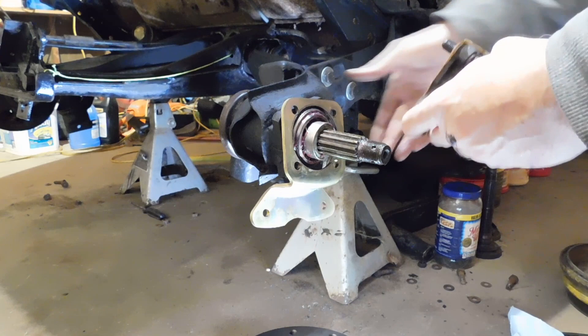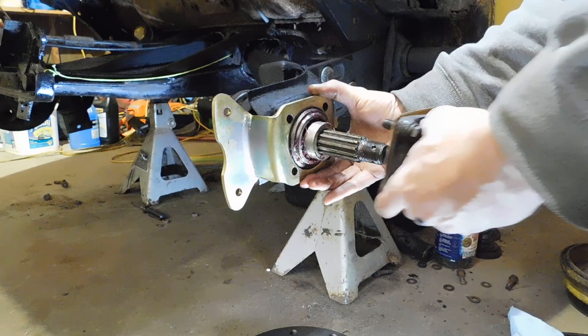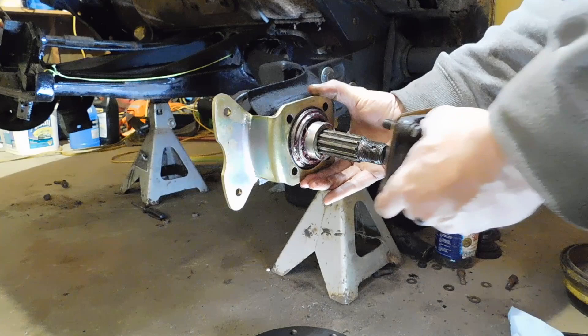I saw a J-Bug video — a video of how to install these brakes. They did the same thing. J-Bug makes this kit.